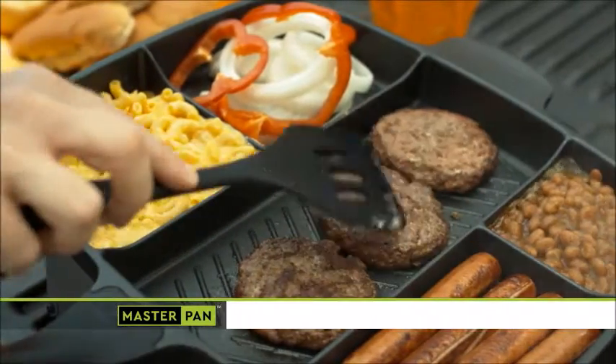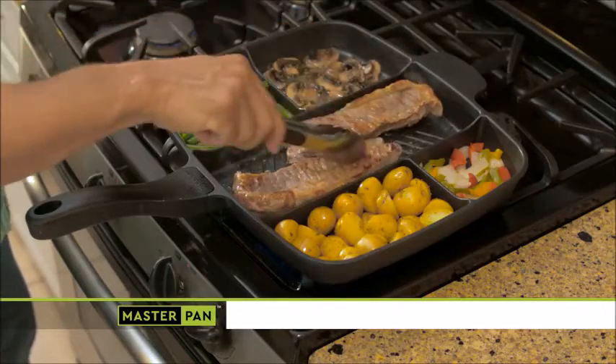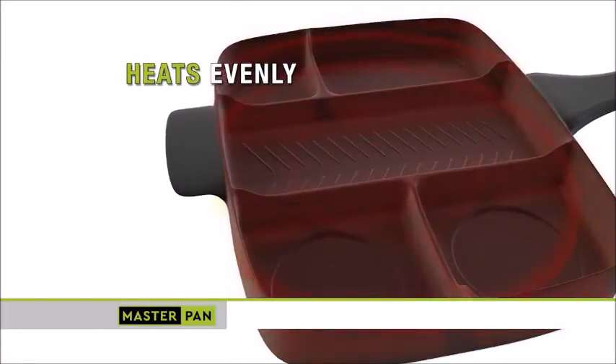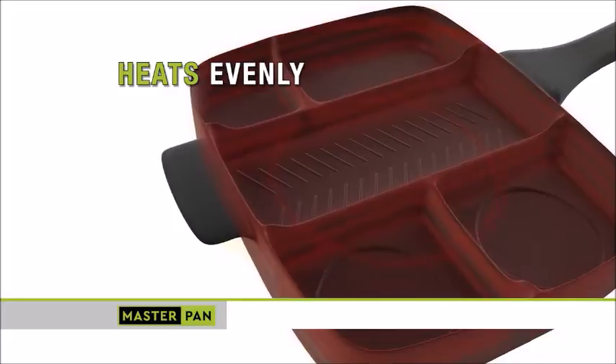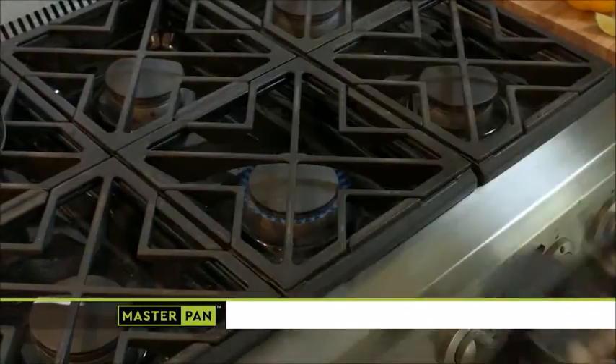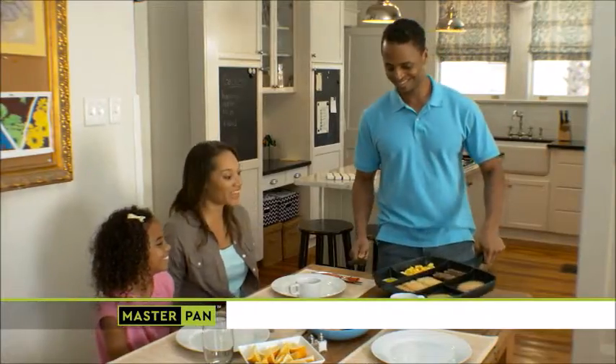Master Pan is so durable and versatile, you could use it to cook a different meal night after night. The high-quality, 100% cast aluminum design and energy-efficient base quickly deliver heat to every part of the pan. So, even with its spacious sides, Master Pan still only requires one burner. That saves energy and money.